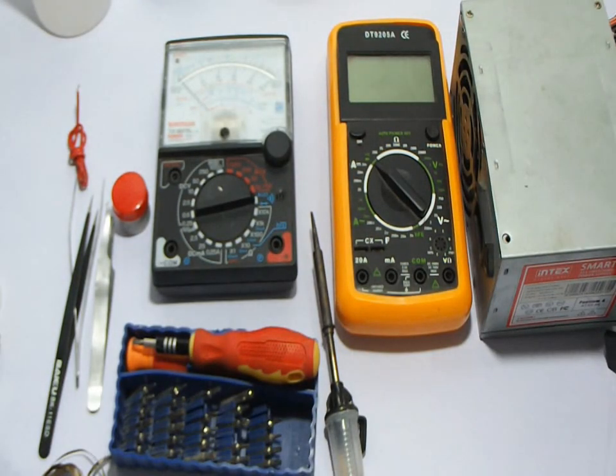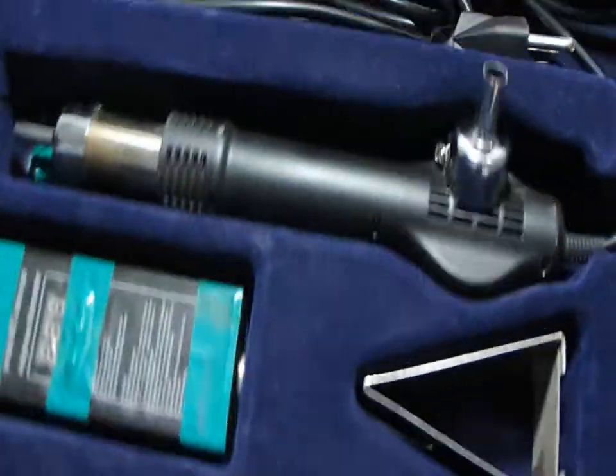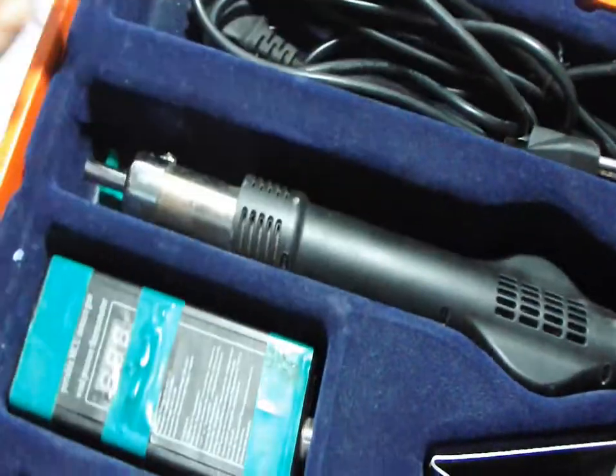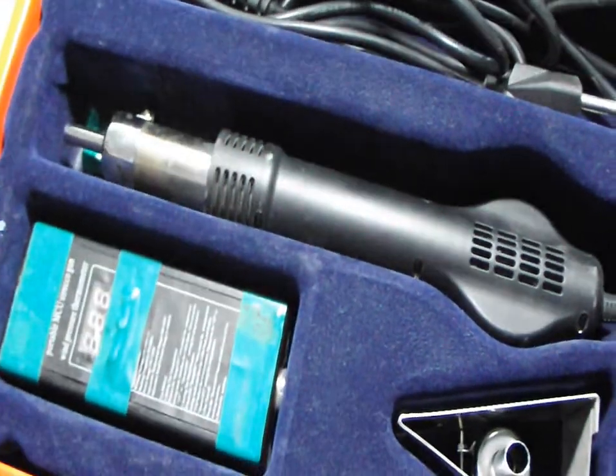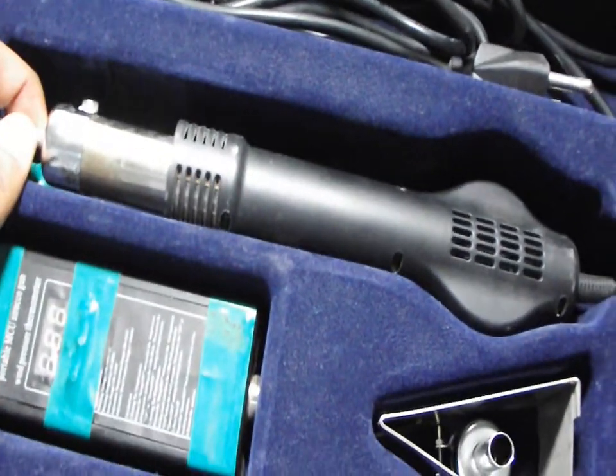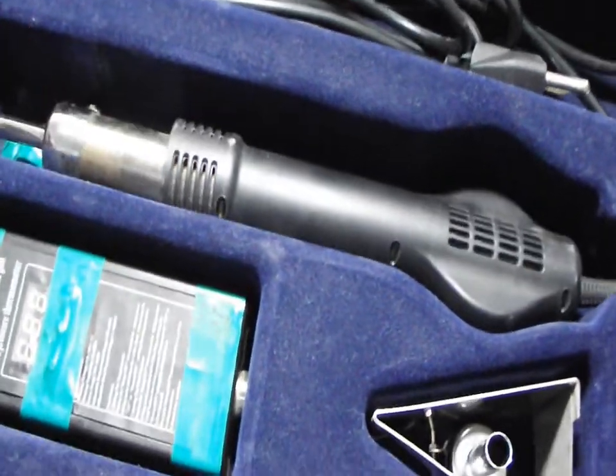Another very important tool is the SMD rework tool for desoldering and sorting your components. As you can see, this portable tool is for soldering very tiny components on your motherboard. You need it a lot.